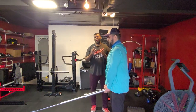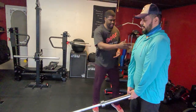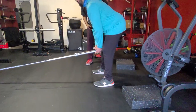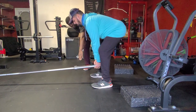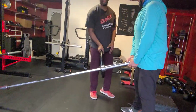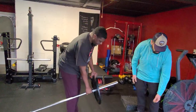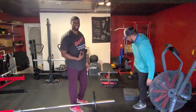That's how we do the landmine RDL with no weight on the bar. Now we need to add weight. You can see Brian's hands are pretty much at his shins and the bar is pretty low to the ground. If I wanted to add a bumper plate, it's not going to make it all the way down there. So we need to elevate Brian up to give him more range of motion.